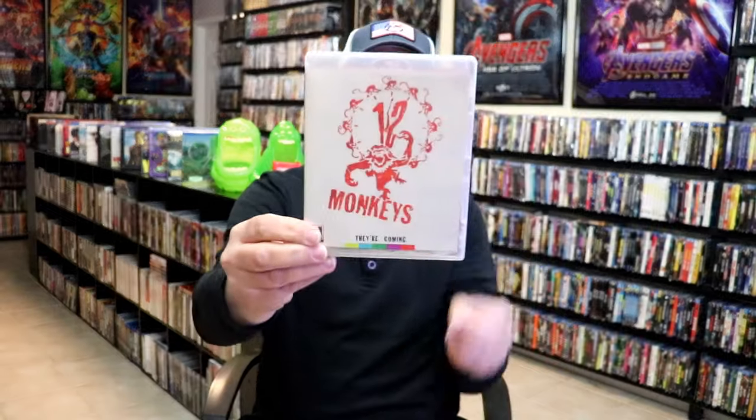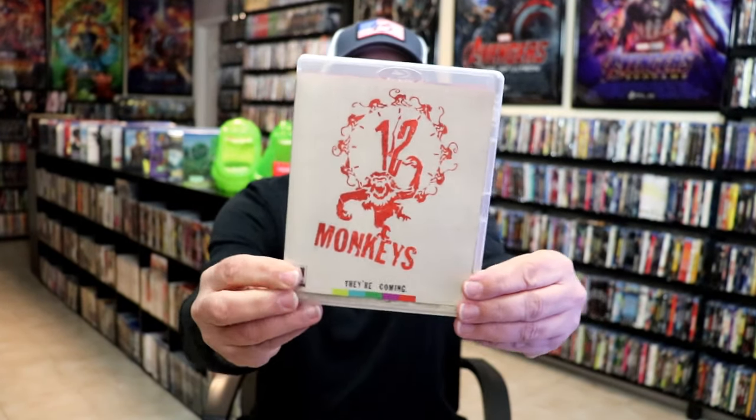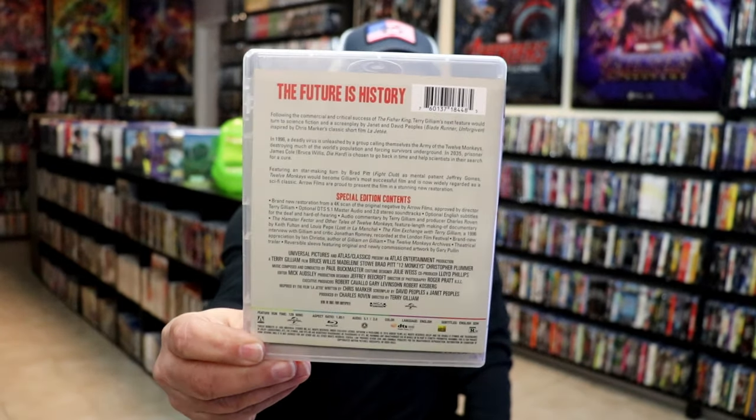As we remove the Blu-ray case from the slipcover, we have the alternate artwork shown. I do love the new artwork better than this one, but I do also appreciate the alternate artwork that's always available on these Aero releases.